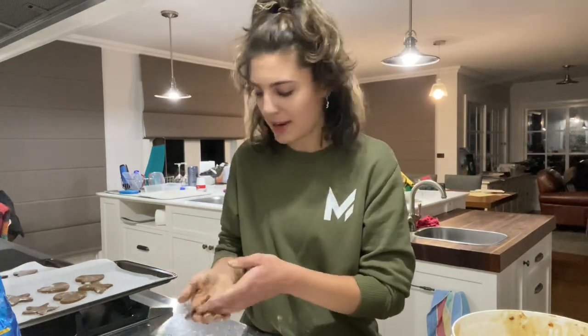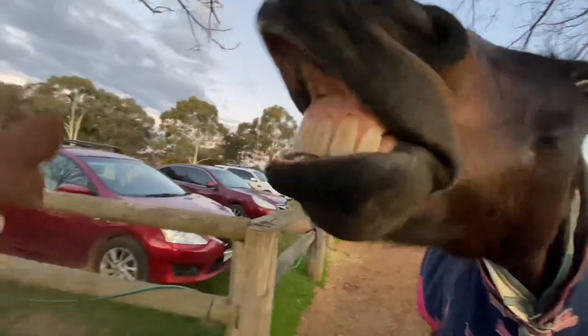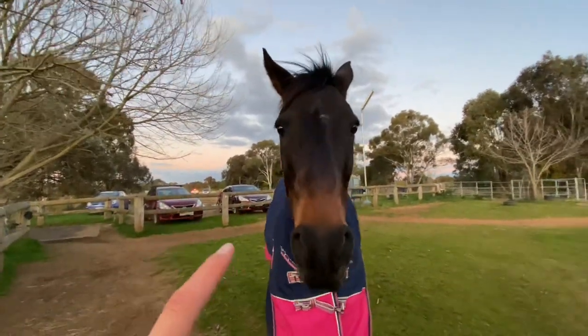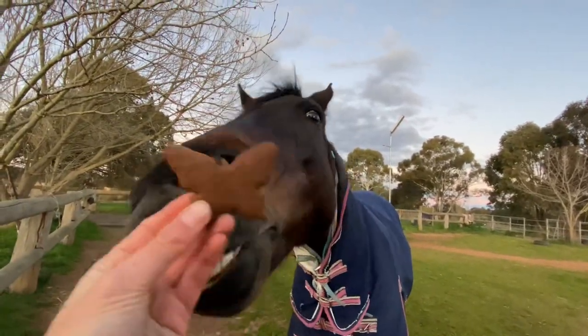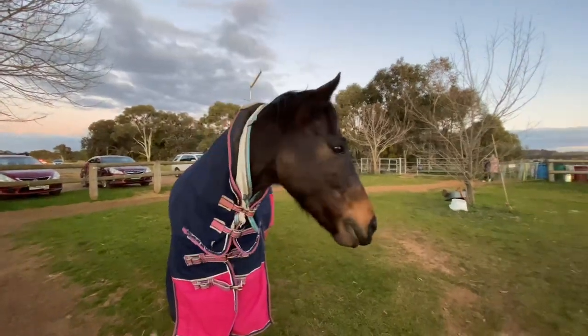I've made all the biscuits - so many! I'll show you the final product. He absolutely loves it. Smile! Give me a smile! Good job - it's a little butterfly. Thanks for watching, bye!